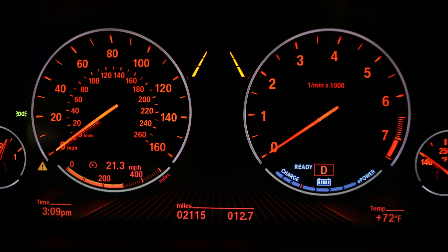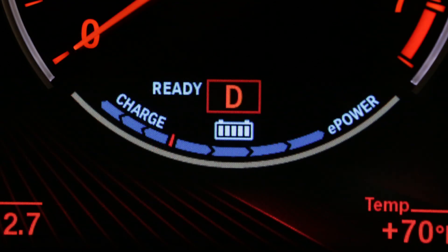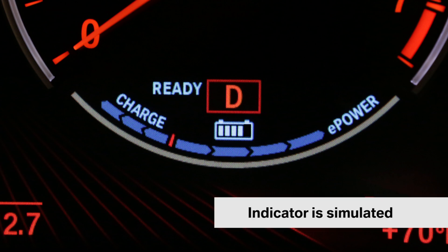The battery charge indicator, displayed in the instrument cluster, takes the form of a small five-segment battery. The bars will fill as the battery is charged and slowly empty as your vehicle's charge is expended.